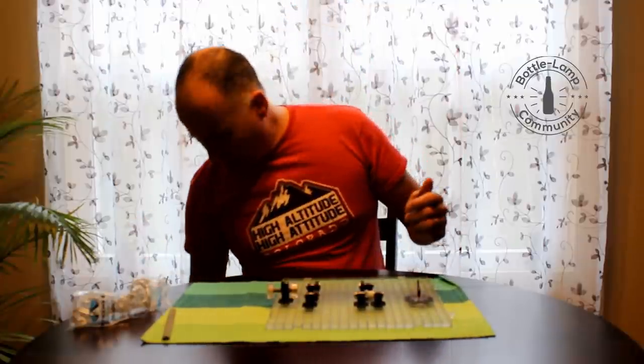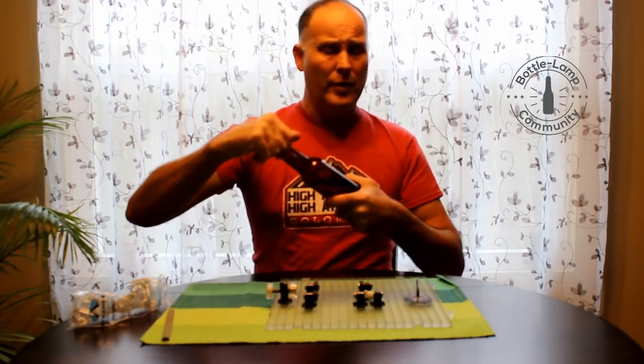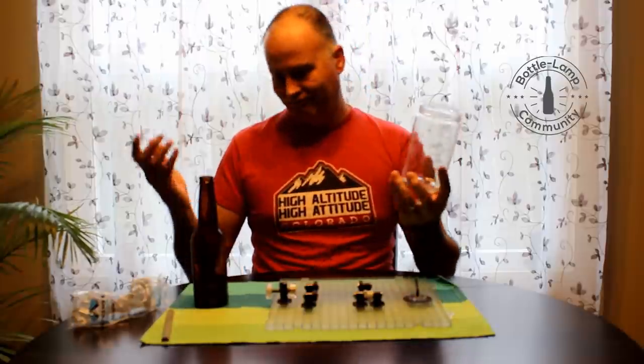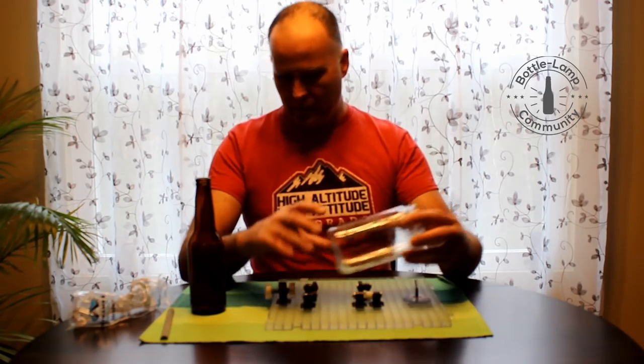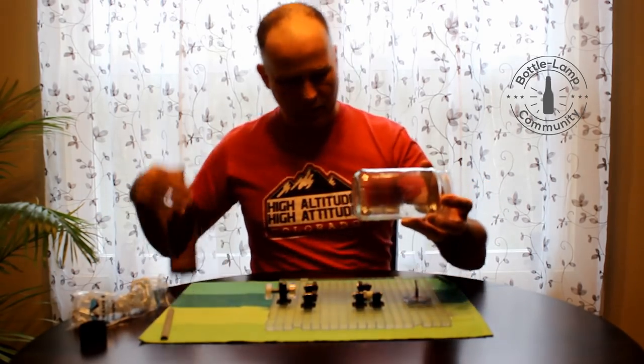With that, I have two different bottles that I'd like to demonstrate. One is just a regular beer bottle and the other one is a glass jar — again, these projects you can do anything with them. We've made different chandeliers and candle holders as well. This will give you a good idea of how you can set this up. I'll do this one first.